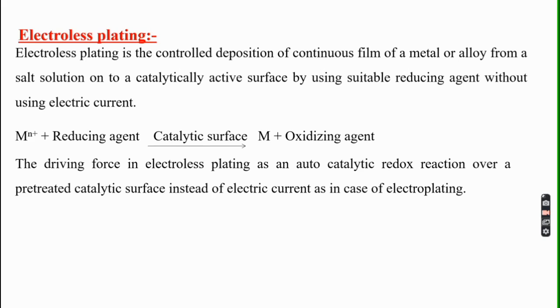When we add a reducing agent to a metal ion on the catalytic surface, the reduction takes place. The metal ion gets reduced to metal, and at the same time an oxidized product is formed. The reducing agent loses electrons, and those electrons are taken by the metal ion. On the catalytically active surface, the deposition of this metal takes place.